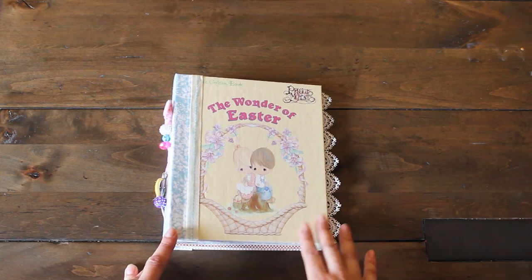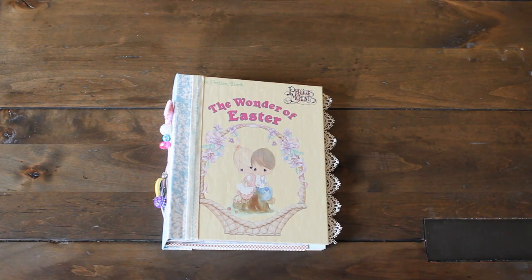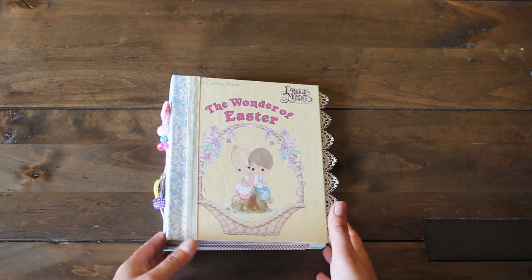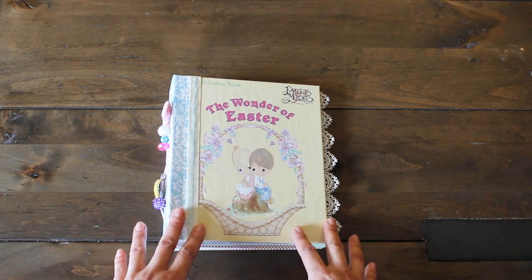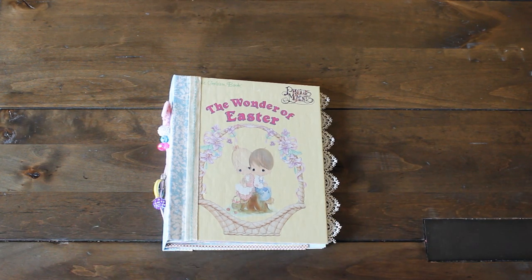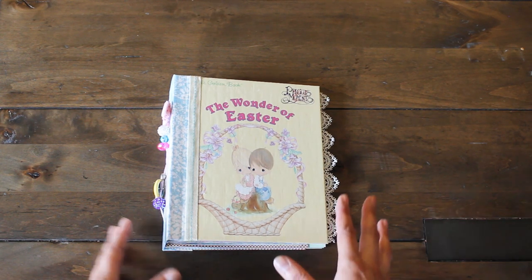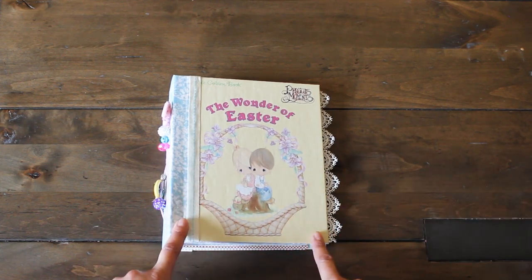I have a small collection of precious moments books and I was completely inspired by my dear friend Sandra when I saw her little golden book. It's so wonderful to use a favorite book like this and repurpose it as a journal, keeping it as a keepsake for memories you cherish. In my case, Easter or Spring Break is a big deal — a time for me and my family to get together, take a break from work and school, and enjoy family time. So I thought this would be a perfect journal to keep all those great memories in.